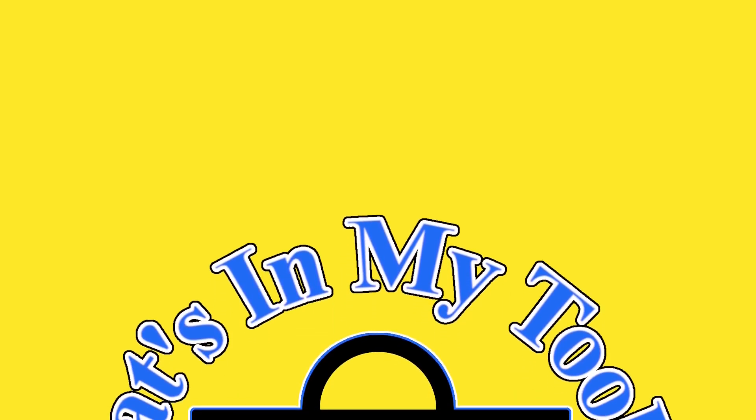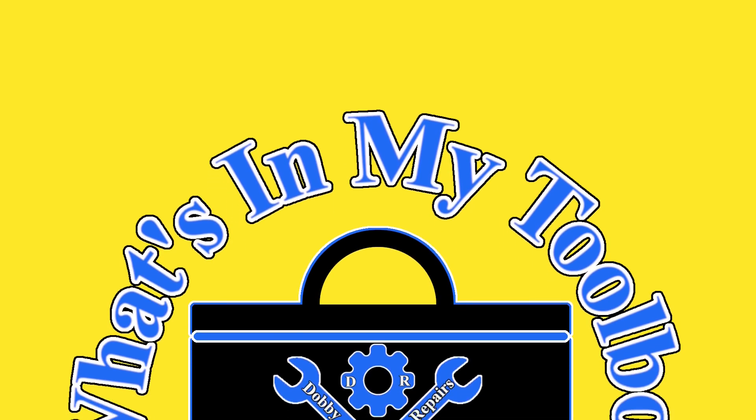Hi, I'm Dobby the Fixing Elf. Welcome to What's in my Toolbox, the series where I show you the tools I use to repair cars and fix things.